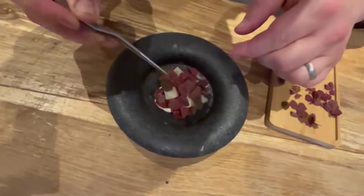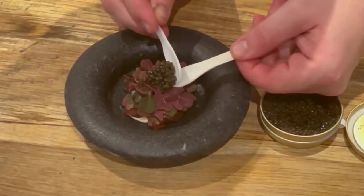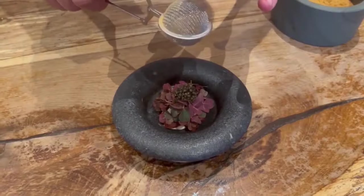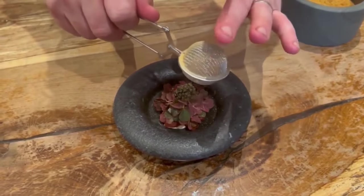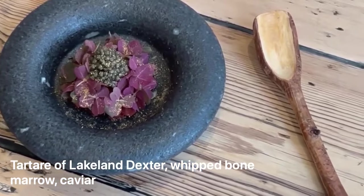Oxalis, which has been picked fresh from the garden, and then we're going to finish it with some beautiful aged Oscietra caviar. That goes on last, and then just a little bit of toasted yeast powder on there, which gives a nice roasting note. So there we have a beautiful tartare of Lakeland Dexter with aged Oscietra caviar.